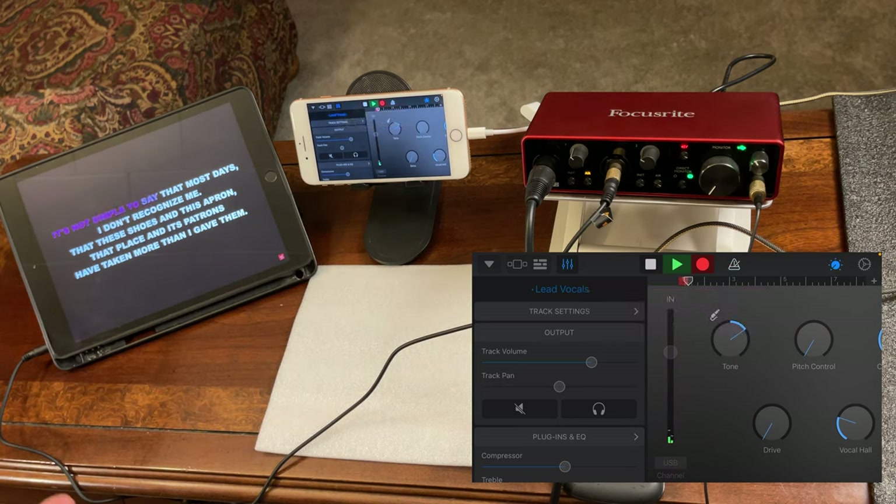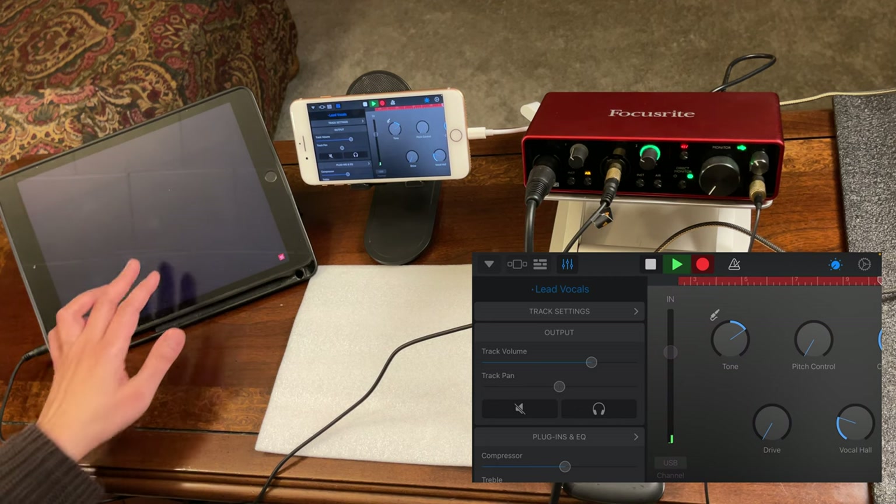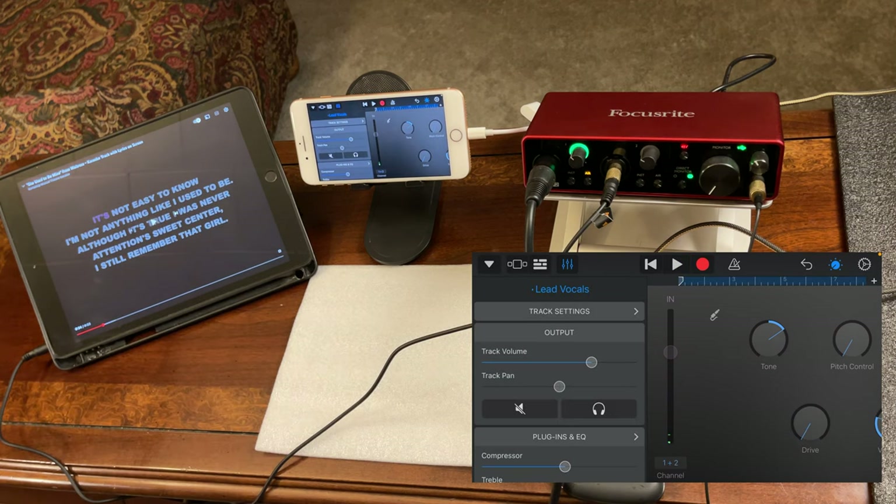Here's a brief demo of the recording in action — singing a short passage with the background music playing. As you can see, it does work.